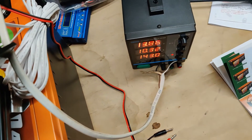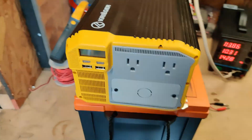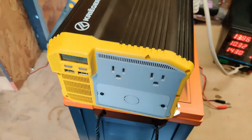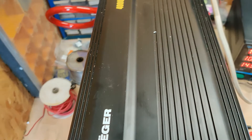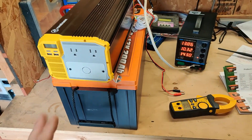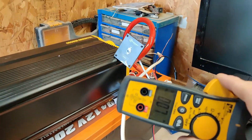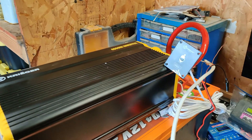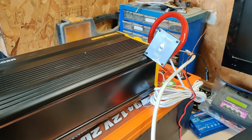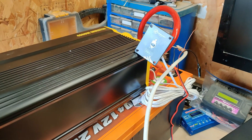That's the 4,000 watt inverter. We're going to test this out too, so I'm going to go find a heater because I don't really have a way of testing this properly. What we're going to do is set the DC side to 40 amps.